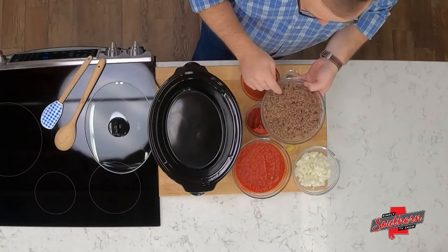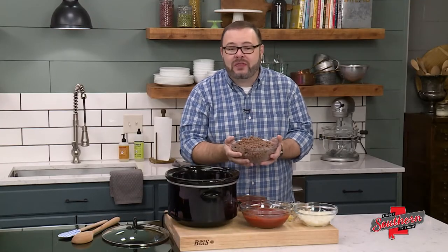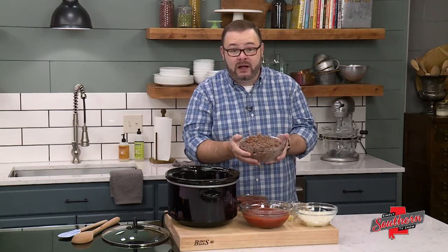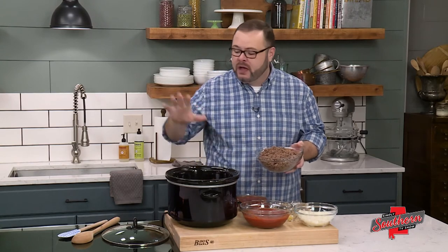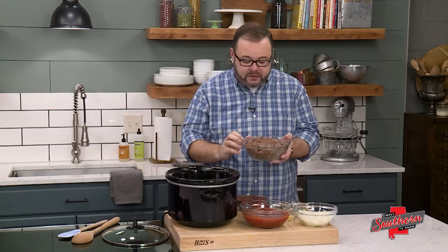I've given us a head start by browning two pounds of ground chuck. Now one thing that I always tell people to do is when you hear things like 'brown the ground beef,' you actually want to get some brown color on it. We're not just cooking it through, because if we do that we're missing an opportunity for flavor. So let that beef sit in the skillet and actually get brown — that's going to give us some more flavor.